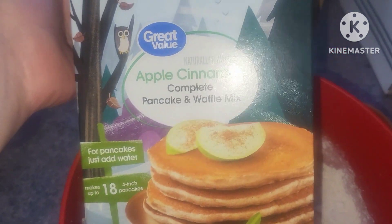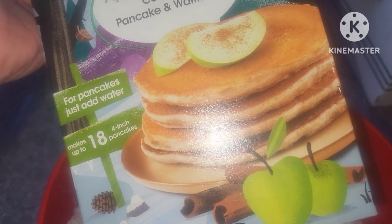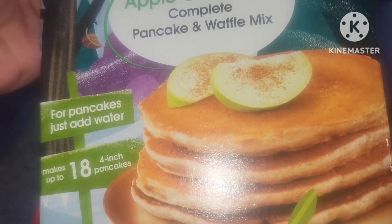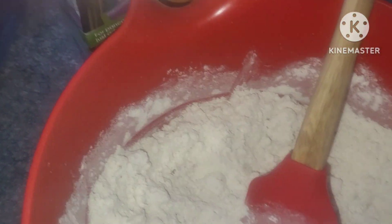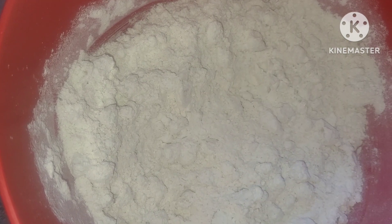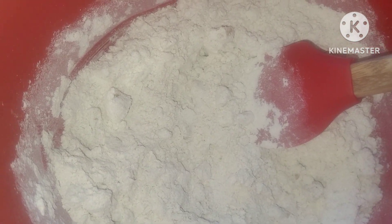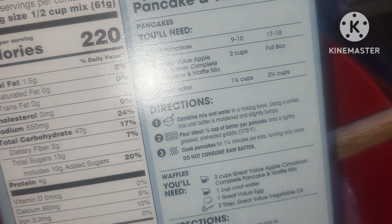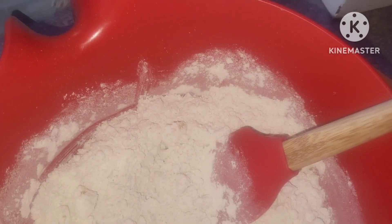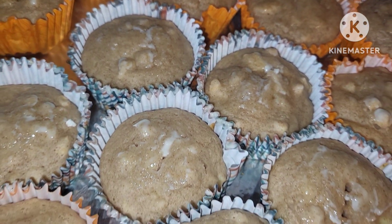Welcome back to my kitchen. I have this box of apple cinnamon pancake and waffle mix and I am thinking about making muffins. So we're going to try to make this into muffins. I have the dry mix in here with a chopped apple — I had an apple I needed to use — and I'm going to add milk in place of the water on the directions and scoop these into our muffin tin. Our apple cinnamon pancake muffins!